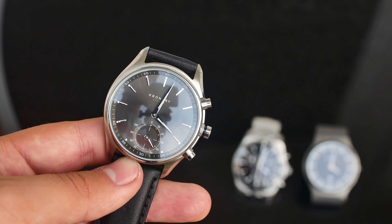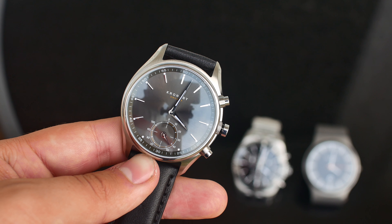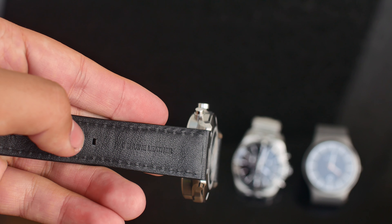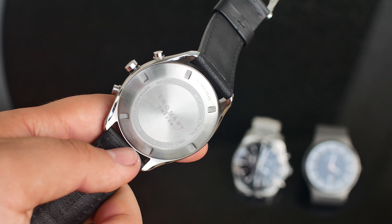Pros. Great design — it looks good and can easily be mistaken for a normal luxury watch, meaning you get the convenient features without looking a bit too geeky or sporty. It's also very well built, featuring the standards found on luxury watches such as sapphire glass and water resistance.